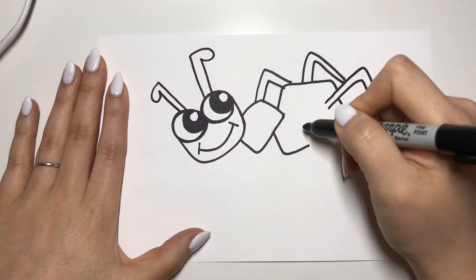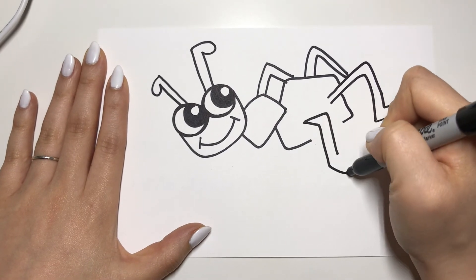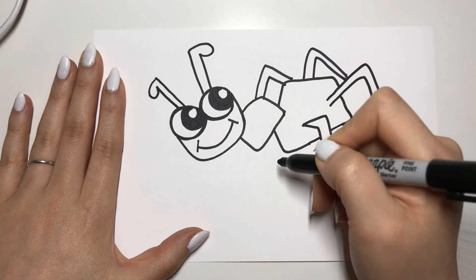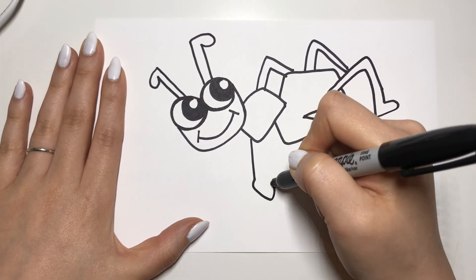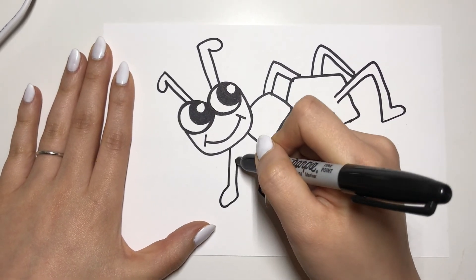We're on leg number three, so I'm gonna draw leg number four, leg number five, and last one, leg number six.